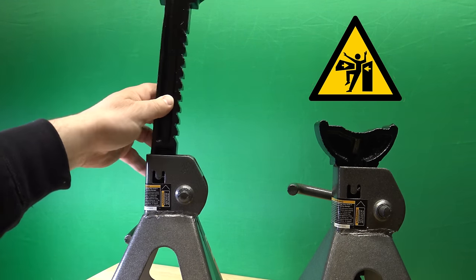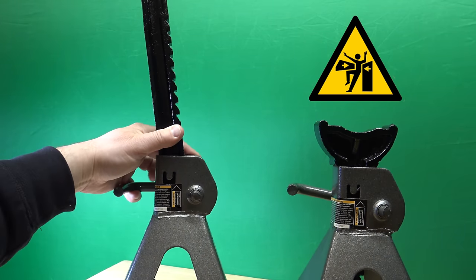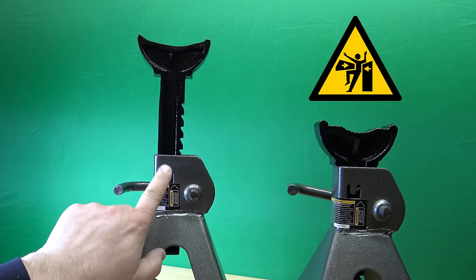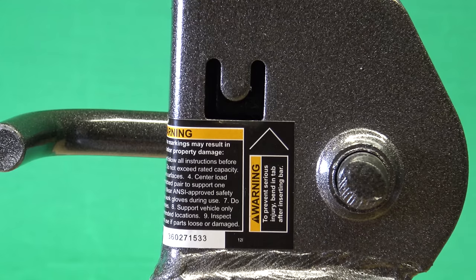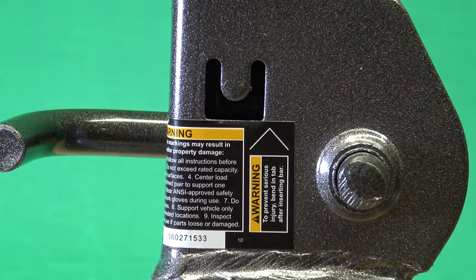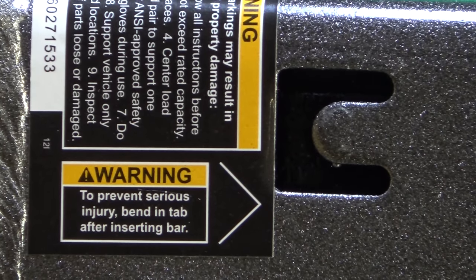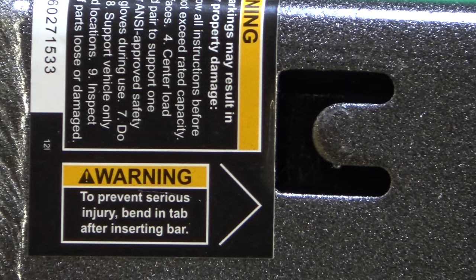Okay, so let's see this. It goes in there, like that, and then you bend this in so you can't pull it out all the way. All right, there's the warning. This has to be bent in. But didn't they say heavy-duty steel? It's pretty thick, so good luck with bending it.